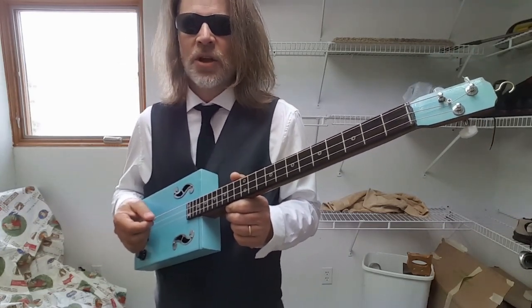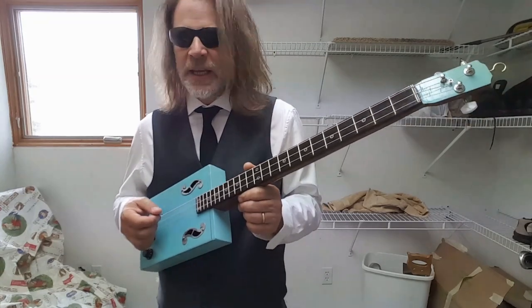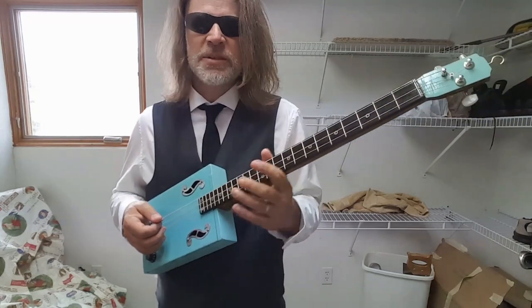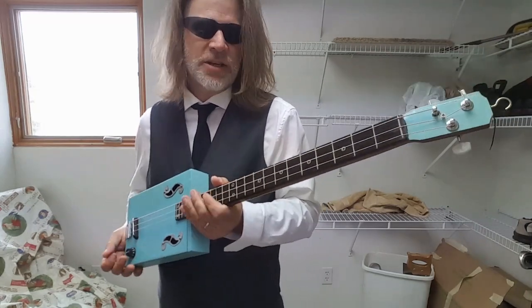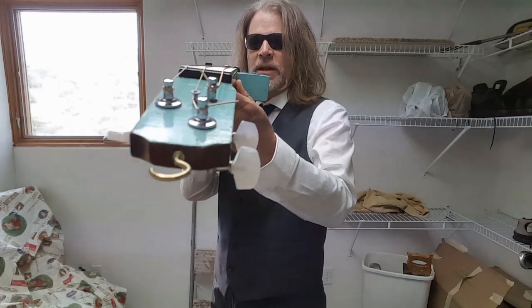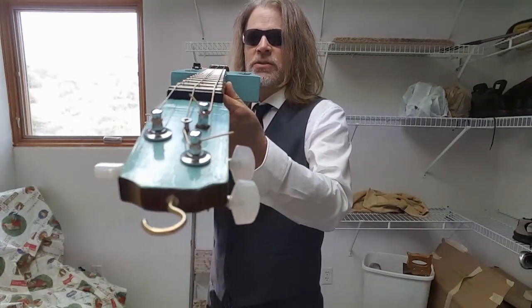Plus I like the sound of the lower, sloppier, slinkier feel. The strings are looser, you can bend them some more. Because there's less tension on the neck, there's less likelihood of the neck ever bowing because there is no truss rod in these guys.